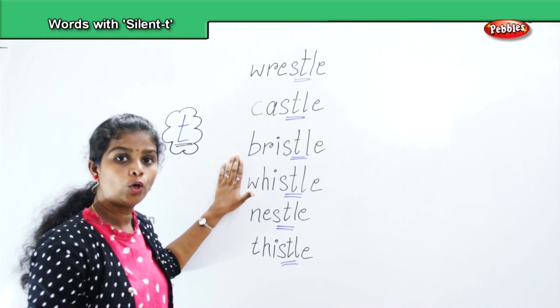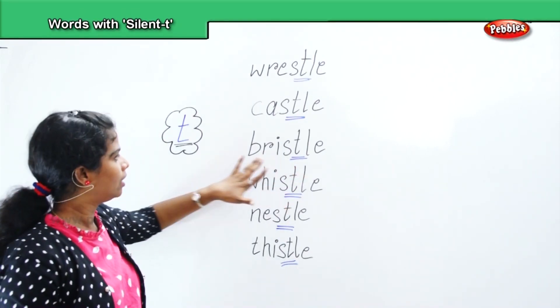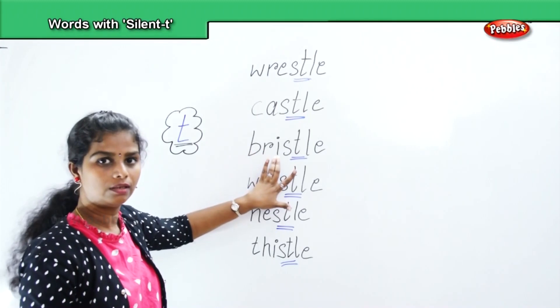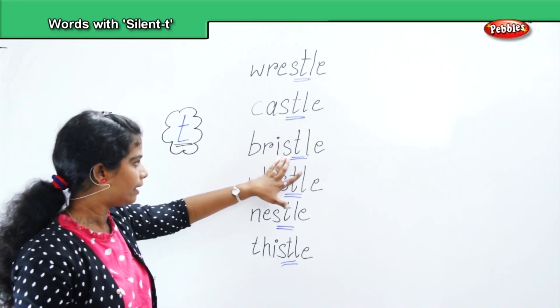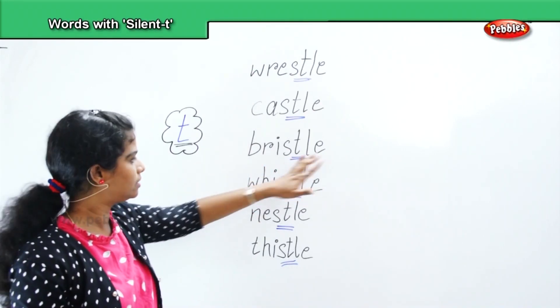How do we pronounce it? Bristle — T is silent. B, R, I, S, T, L, E — bristle. Repeat: B, R, I, S, T, L, E — bristle.